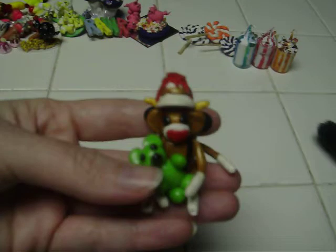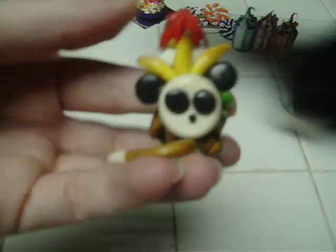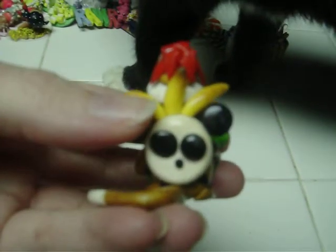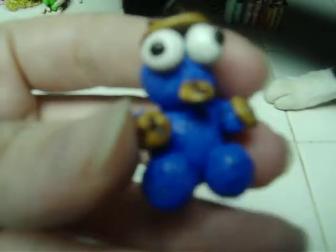For my 15-year-old daughter for Christmas, I made her a sock monkey with a green bear — he's wearing a panda backpack with three bananas hanging out, and I glazed that. I also made her a Cookie Monster with cookies all over him, even his head, and I made him look like he's furry. He's glazed.